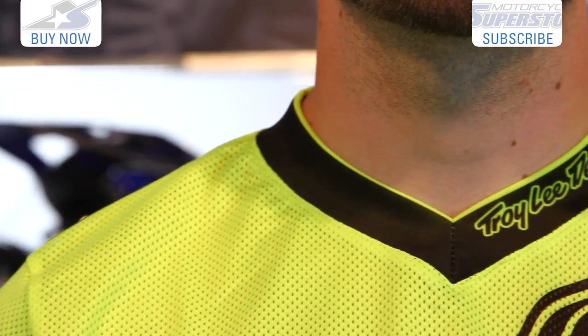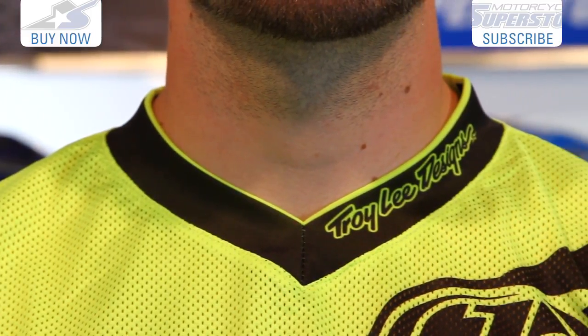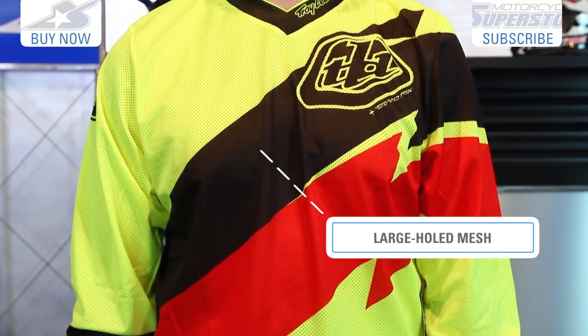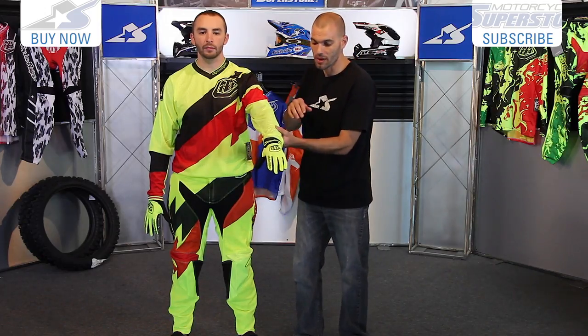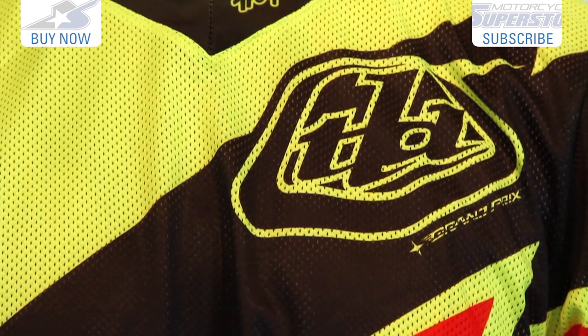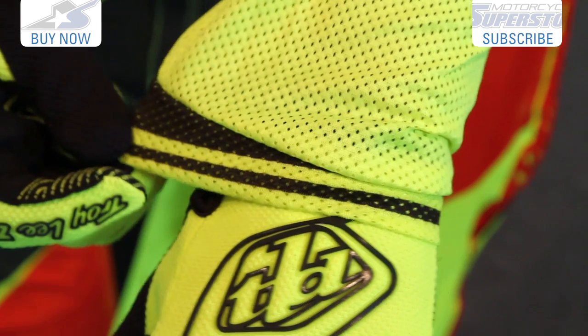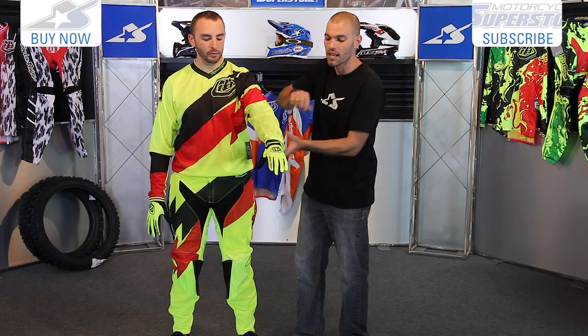Let's start with the jersey. It has a nice low profile collar but it's tight enough that it won't let roost get down inside. The rest of the jersey is constructed from mesh — it's extremely lightweight. Not a lot of panels built into it, so it's straightforward, but the cuffs are nice as well. There's no elastic or anything, just a little bit of give from the nature of the material. They're loose fitting, comfortable, and they flow air.